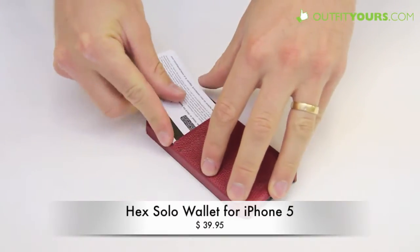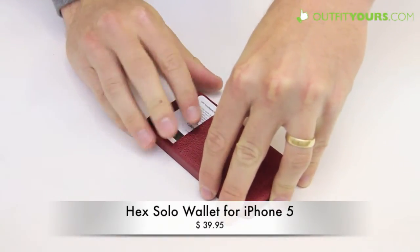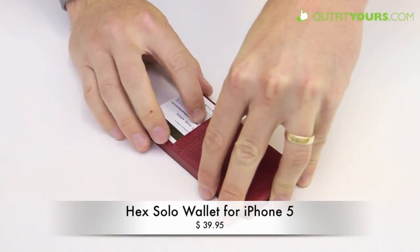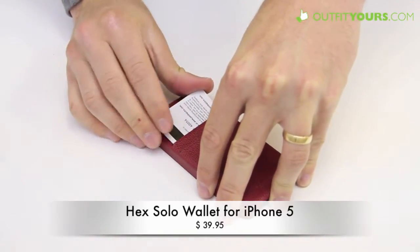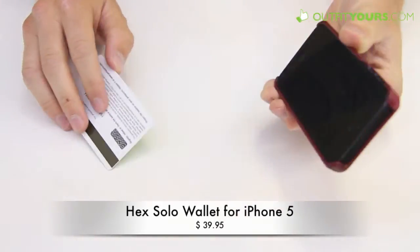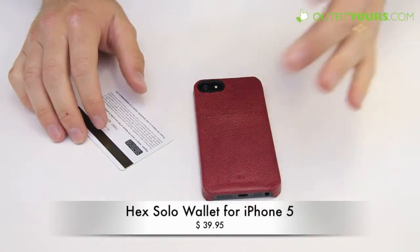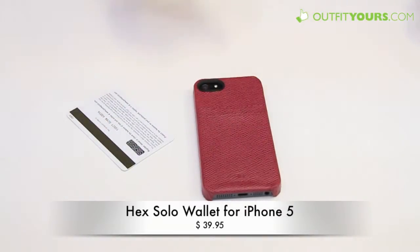So you have these slits here — they're pretty slim, so I wouldn't recommend putting two cards in each. This is really just made for two cards max in total, one per slit, and it works really well. This is a great option so you don't have to carry your iPhone with this case and a separate wallet — you can have it all in one.